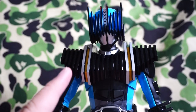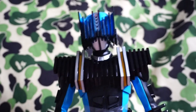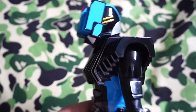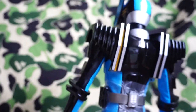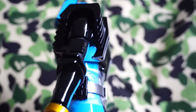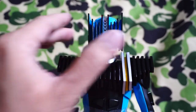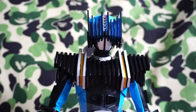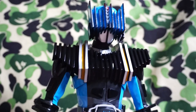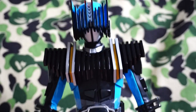You can still pick him up on the Project 1/6 Scale online store — it's maintained by Medicom Toys themselves and he is still on sale. He goes for about 250 US dollars — yes, around there. He is an expensive figure.